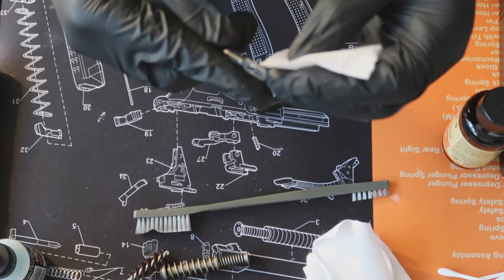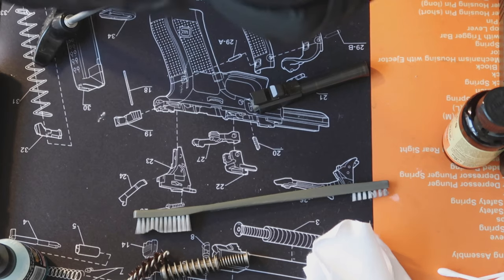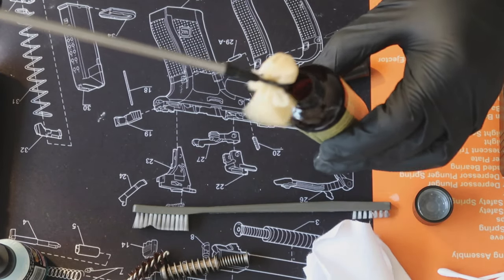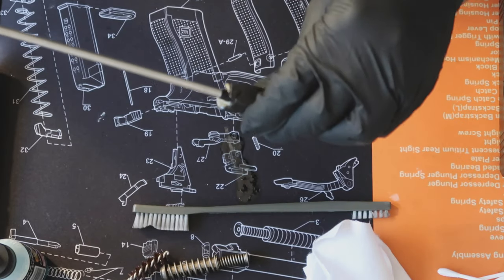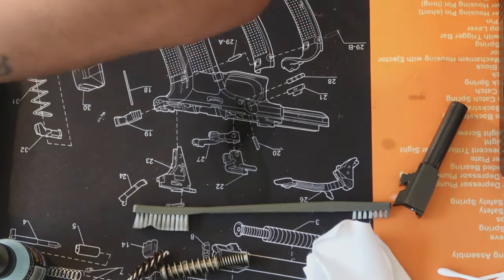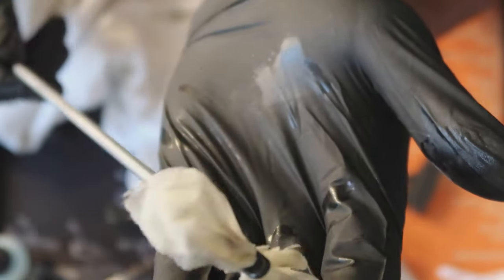Now with this rod I'm going to take one of my cleaning patches, get it through here. You don't have to use gloves — sometimes they get in the way — but it's up to you. I take some of my Hoppe's oil, dip the patch in there, and it comes out nice and oily as you guys can see. This will help break up anything that's up in there. It did drip out a little on my mat but that's fine — just wipe that up.